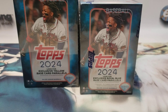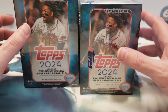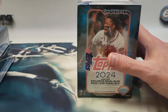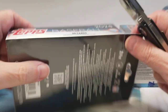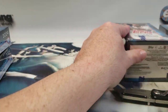Hello everyone, welcome back to the channel. We're going to be opening some more 2024 Series 1 Topps baseball. This time I have two blasters and two hangers to see which one gives us the better return as far as hits and overall rookie cards. The hangers have the exclusive yellow base parallel and the blasters have royal blue.